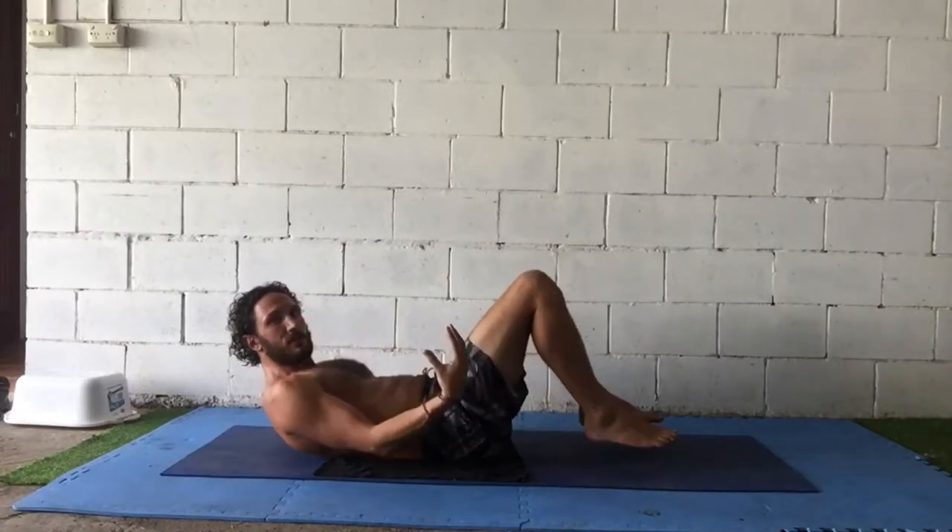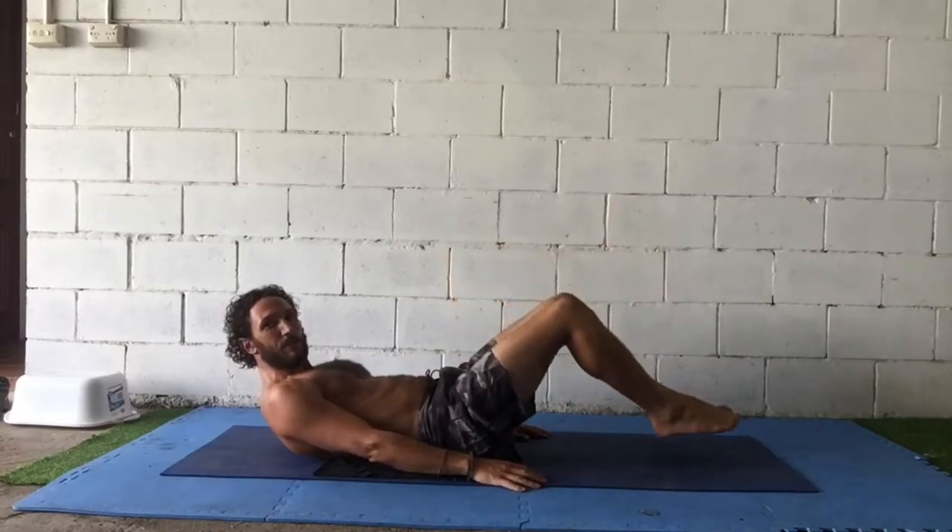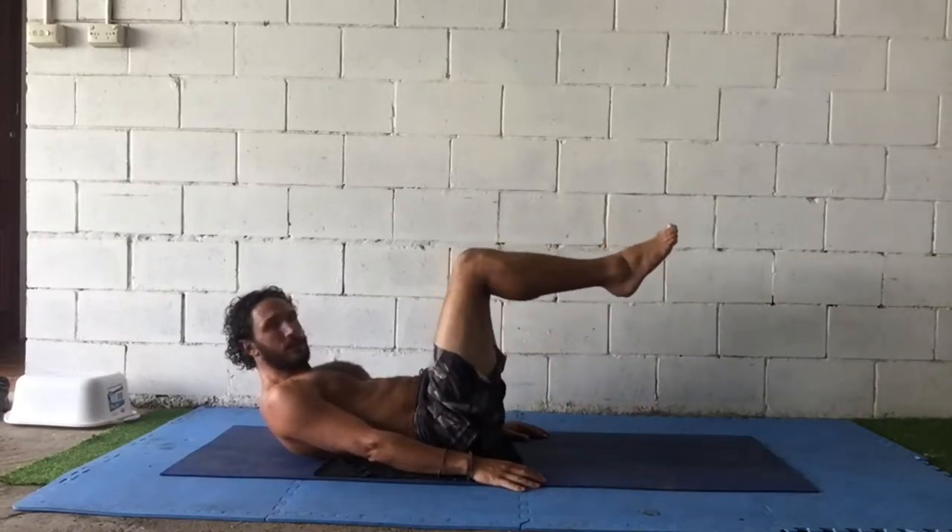Pulling the shoulder blades off the ground and essentially holding a crunch for the whole movement. That means you have to do less work and you get more benefit.